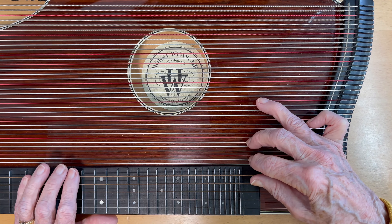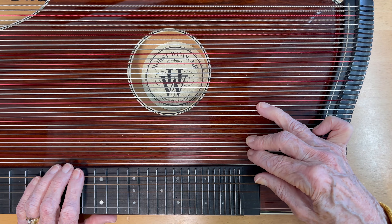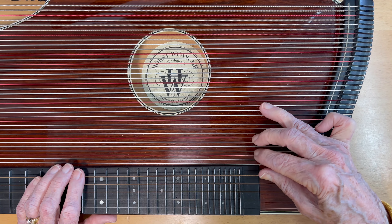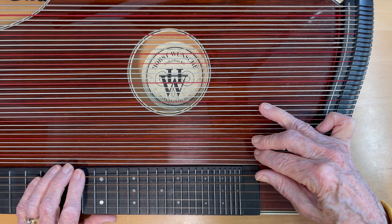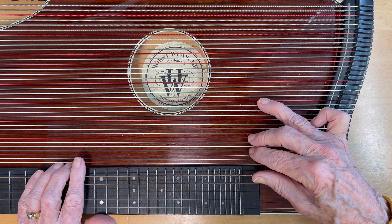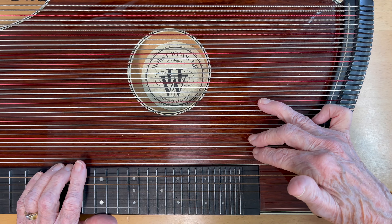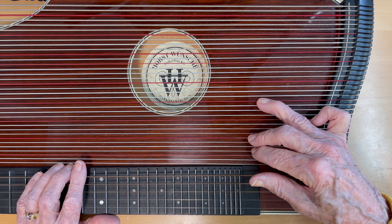Now try an Umpapa pattern. Try and do this without looking. This hand shape — or claw shape, as my son jokingly calls it — is for a major chord.